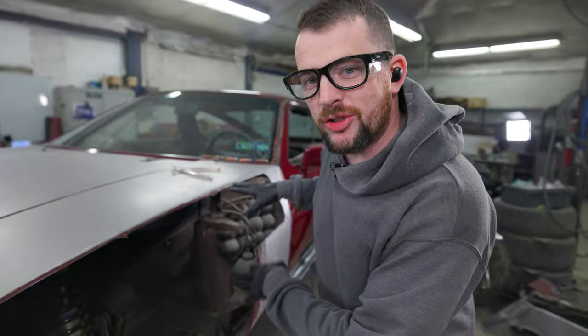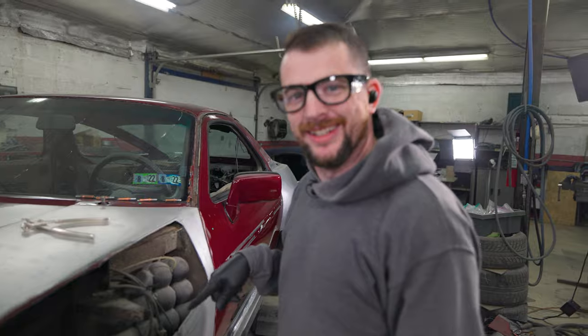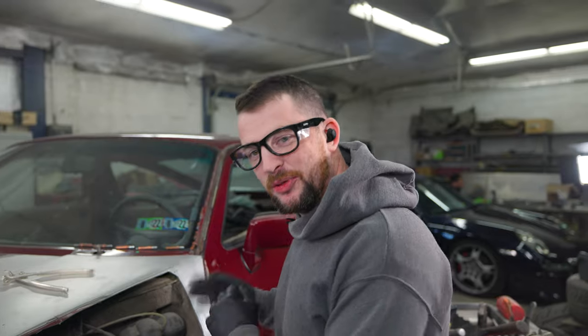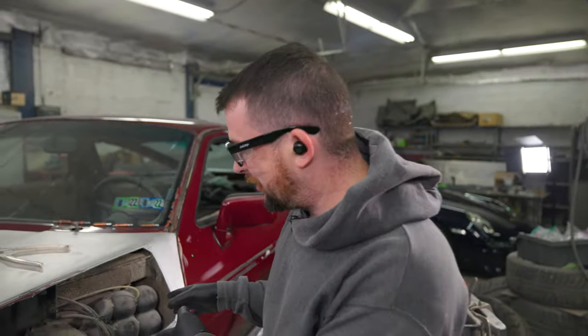This side doesn't have the washer tank, but what it does have... This is where 928 owners transported their eggs from the grocery store. This is where 928 drivers kept their tennis balls when leaving the court. This is where Chuck Norris keeps his spare testicles.